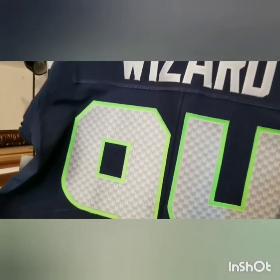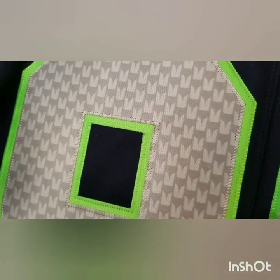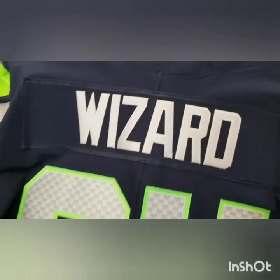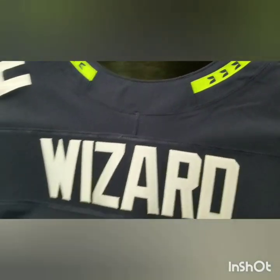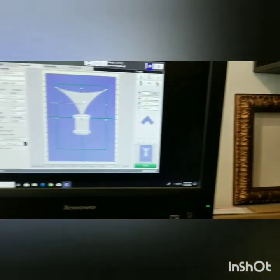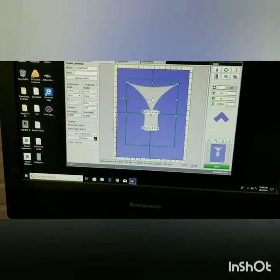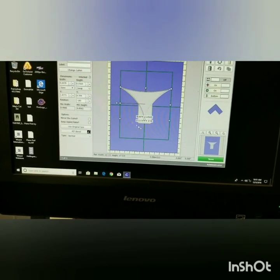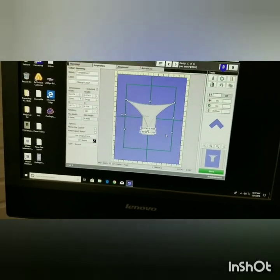The inspiration for this design is this tiny little detail in the jersey — the Seahawk wings. They've used it on the collar too. So what I've started to do here in the design is combine two shapes. I'm gonna drop this in, and this shape right here is gonna get me what I'm looking for.